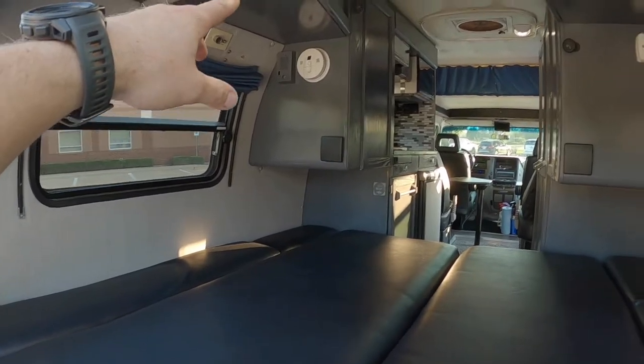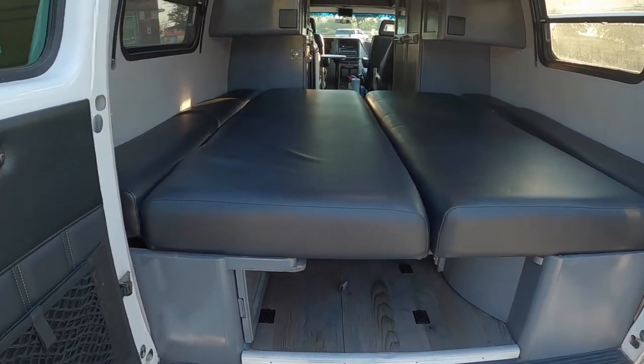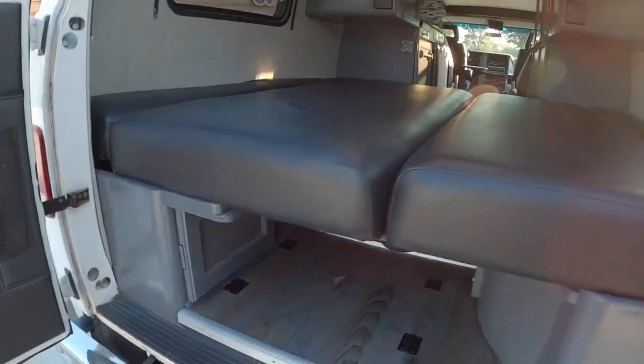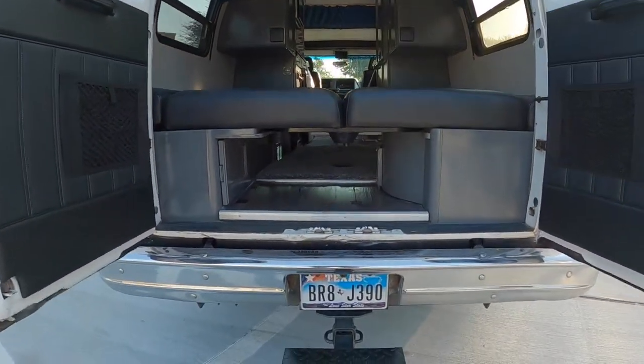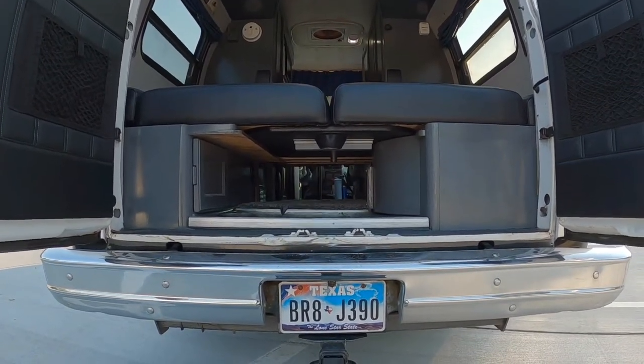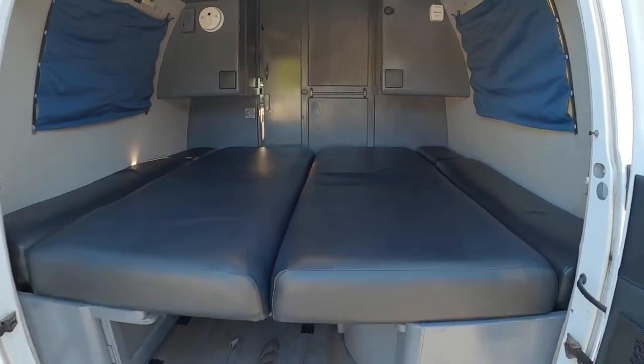Safety devices include a carbon monoxide detector. Over here is your thermostat for the heater, with additional flip-down cup holders. The bed is nearly king-size, measuring 72 by 75 inches. More storage here and a pass-through tunnel. Shades come down to fully black out the back area — with the door closed, it makes this back area super stealth.